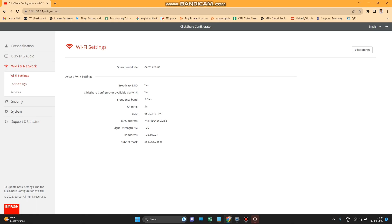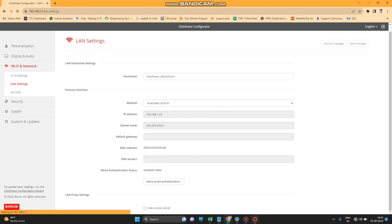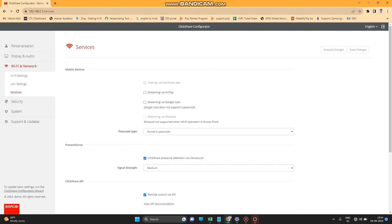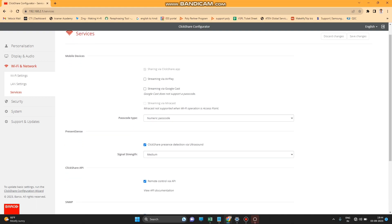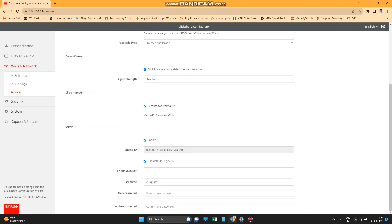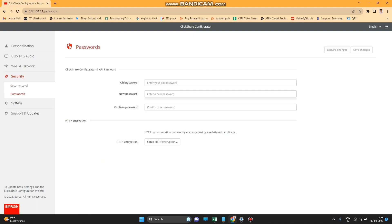The next option is Wi-Fi and Network — you can change your Wi-Fi settings, LAN settings, and services all from here. After that is the Security section where you can view all security levels and change your password.